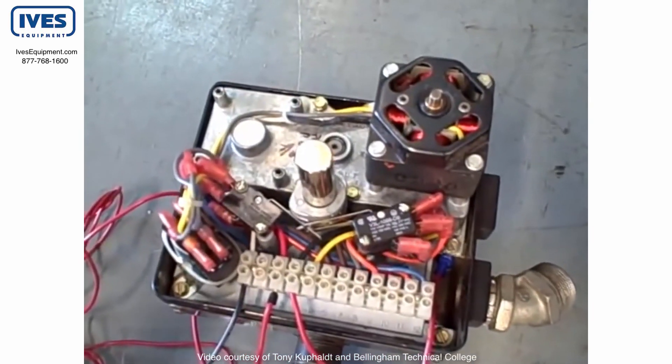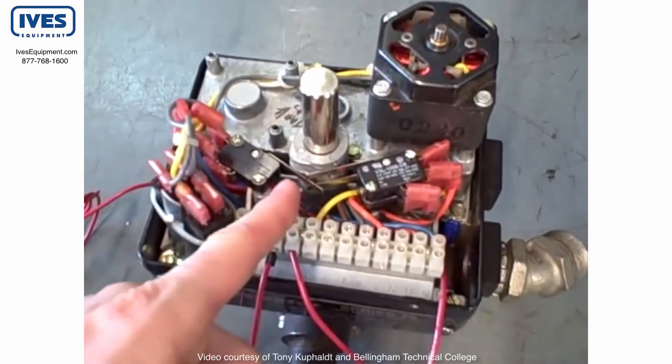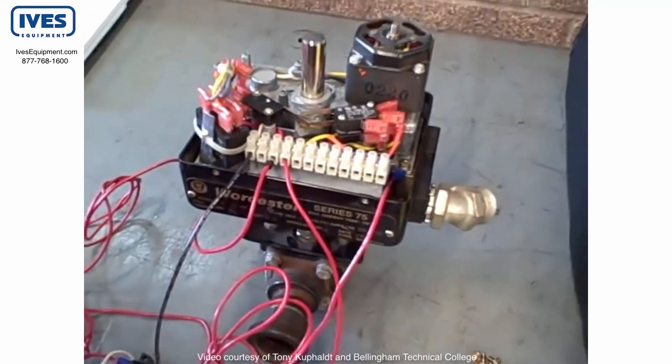Again, many valves in industry are larger than this, but this gives you an example of the basic concepts and shows you how the cam-operated switches are used to set the open and closing limits of the valve.